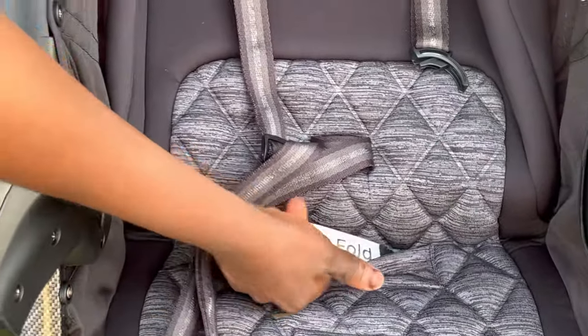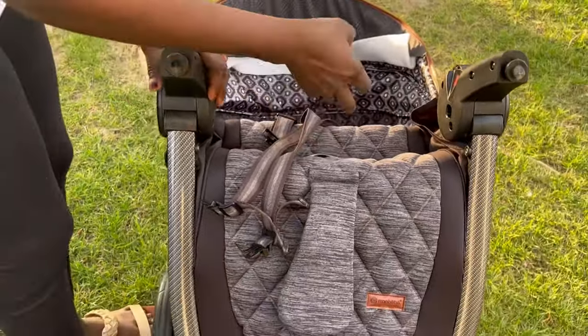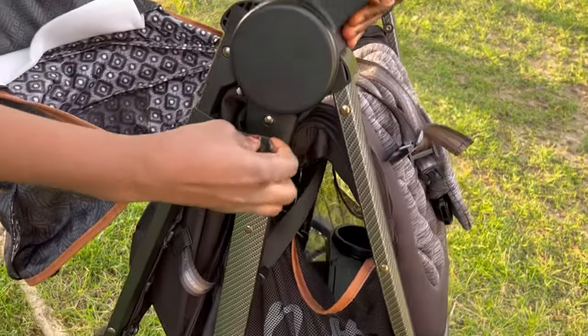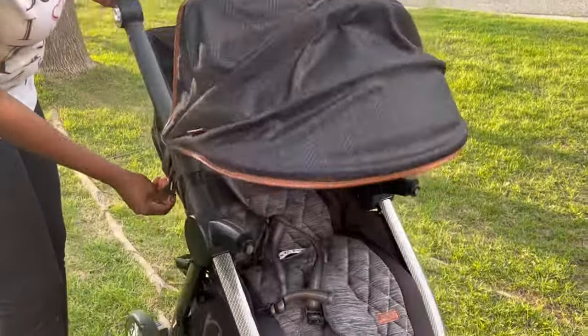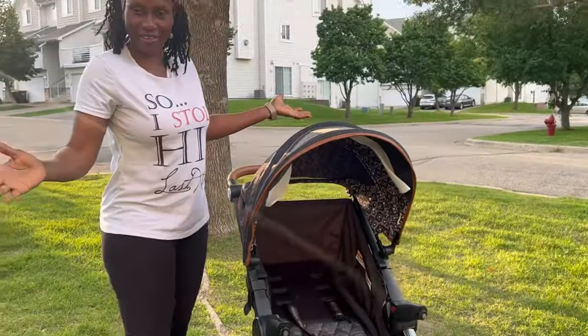If you want to close it — come closer — see this right here? It says 'lift to fold.' You're just gonna lift that up, and then you can fold it. If you want to open it, just come to this side. See this angle right here? Just lift this up like that, and then boom, you are good to go. That's it, voila.